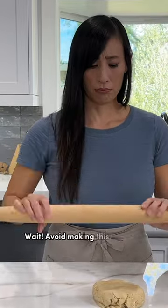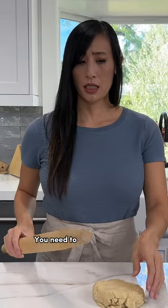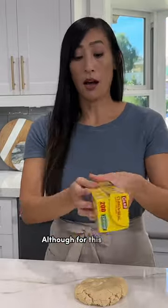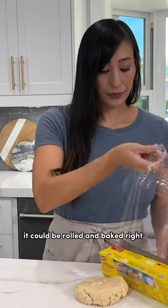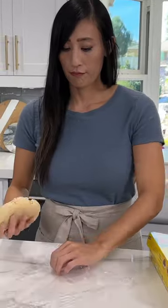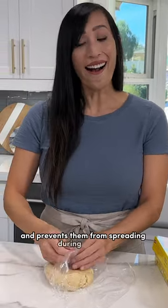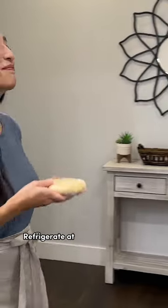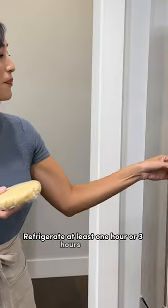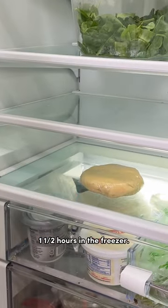Avoid making this common mistake when making sugar cookies: you need to chill the dough. Although for this recipe it could be rolled and baked right away, there's a big taste and texture advantage to chilling. Chilling the dough helps the cookies hold their shape and prevents them from spreading during baking. Refrigerate at least one hour — three hours is ideal — or at least 30 minutes to one and a half hours in the freezer.